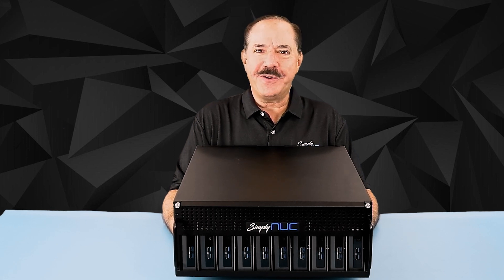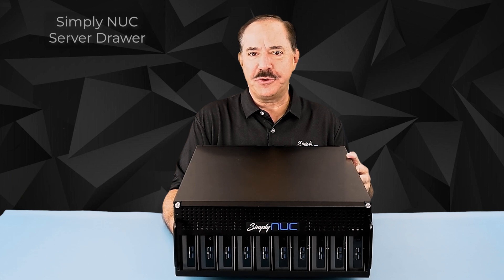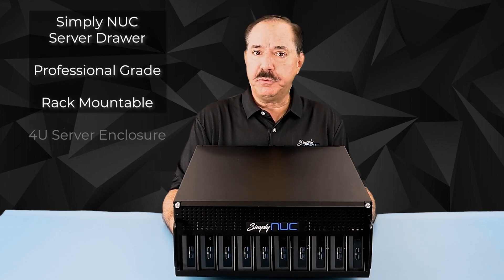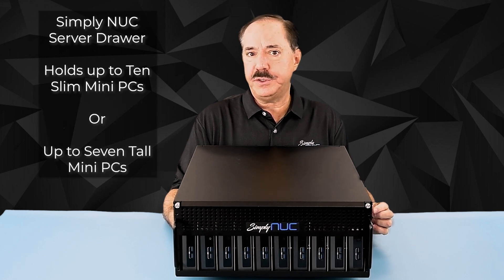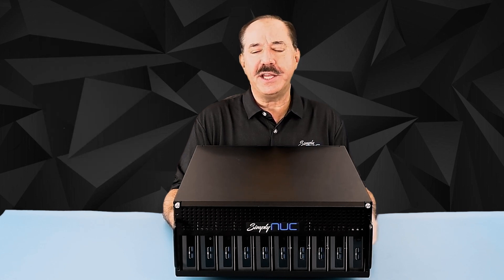Howdy! This is Chuck with Simply NUC and this is the Simply NUC Server Drawer. It is a professional grade rack-mountable server enclosure that can hold up to 10 of the slim Intel NUC K chassis, up to 7 of the tall Intel NUC H chassis or Simply NUC Mini PCs, and a mix between the H and K chassis. Join us today as we take a look at the many features of this product.